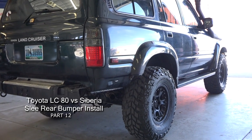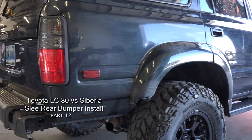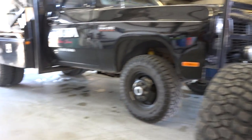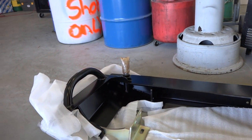A day after our successful trip to Pinedale, over the mountain, I received my rear bumper from Slee Off-Road, so we'll be installing it today.